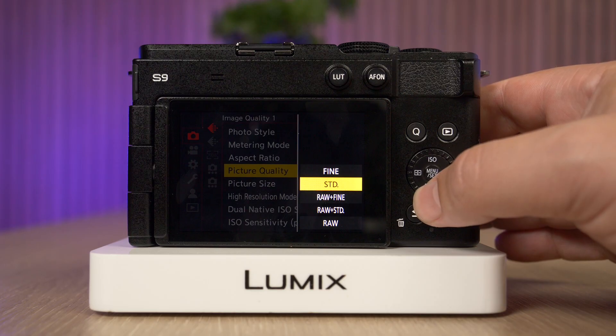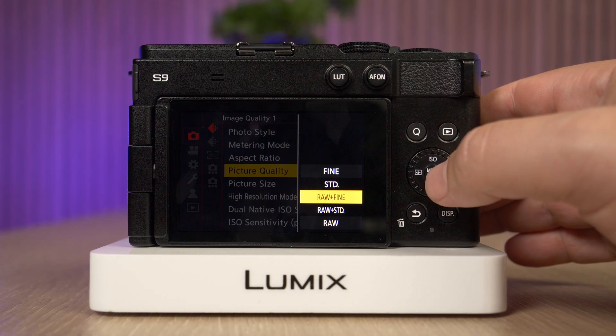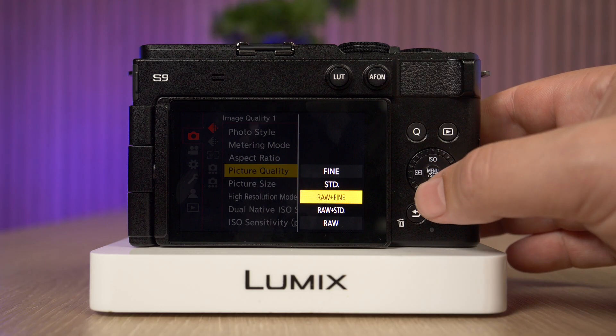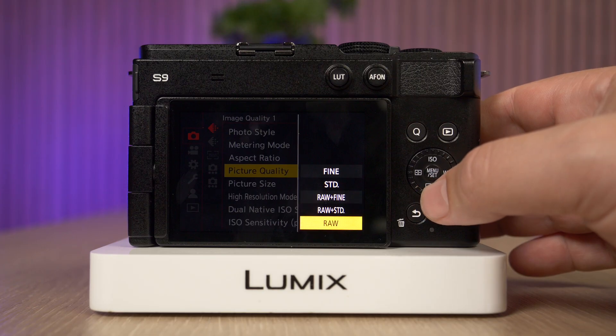Next, we have a combination between RAW and fine, which essentially means that the camera will always take two images — one that's completely uncompressed in RAW plus one that's JPEG fine. We also have RAW plus standard, which does the same thing but with the standard JPEG format. And lastly, we have RAW, which takes just one image and the best image quality possible.